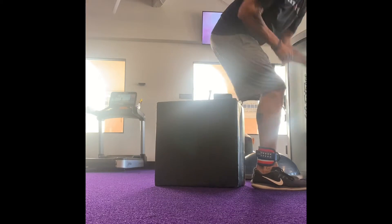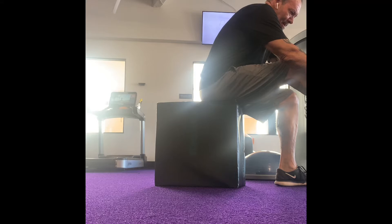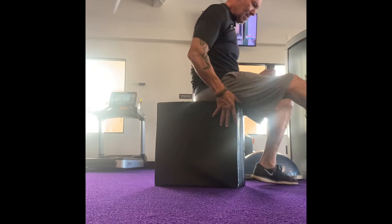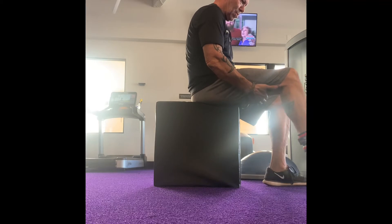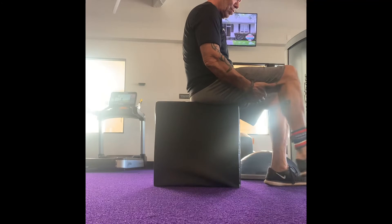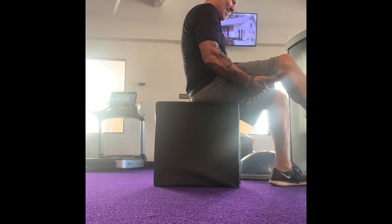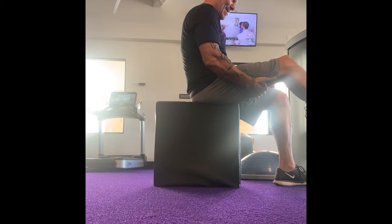Good morning and welcome to new exercise — today's Tuesday, new exercise Monday usually. This is the seated cable hamstring curl. I have a band around my ankle attached to the cable and I'm kicking back. I'm holding my quadriceps to keep it straight. This is a great exercise — you really feel a great contraction.